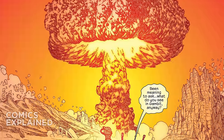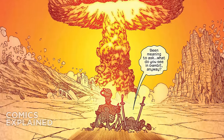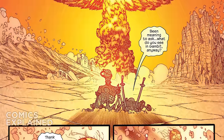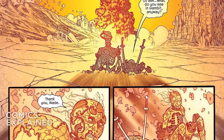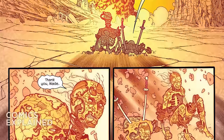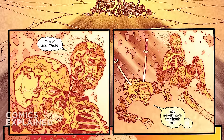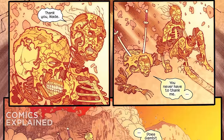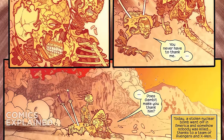With Deadpool basically saving Rogue, you get this hilarious moment where he's like, 'I've been meaning to ask — what do you see in Gambit anyway?' And Rogue's response is just, 'Thank you, Wade.' He says, 'You never have to thank me. Does Gambit make you thank him?' What Rogue sees in Gambit is that he's got a devil-may-care kind of attitude, he's persistent, the guy refuses to give up, and ultimately he started dating Rogue. So I guess it all paid off.